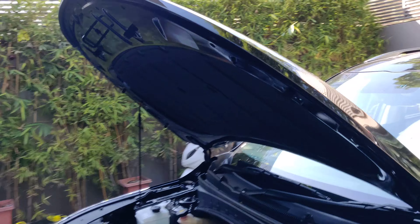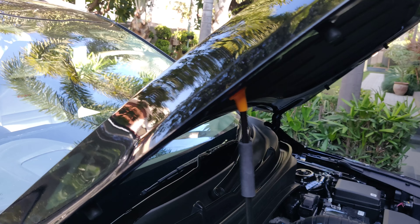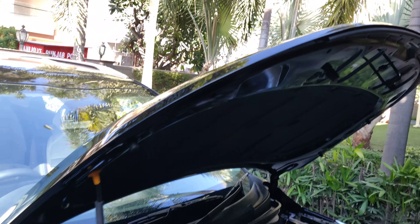My brother has opened the bonnet. You can see it is tucked in — it is tucked in very nicely. You can barely tell the PPF is there; it's all properly tucked in.